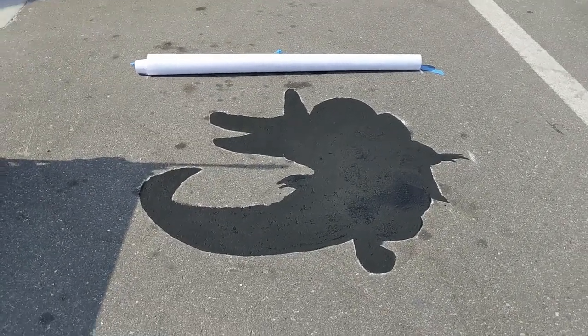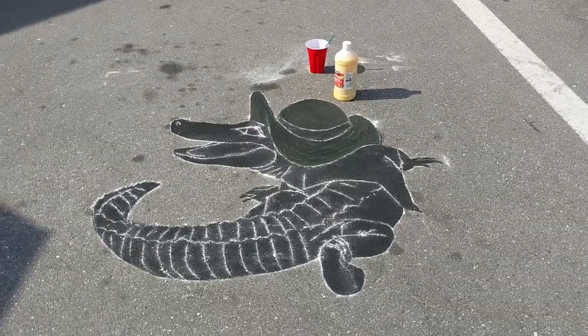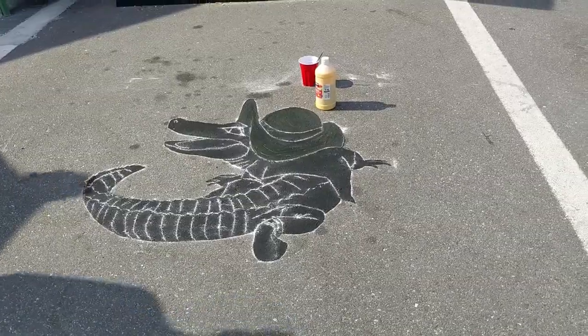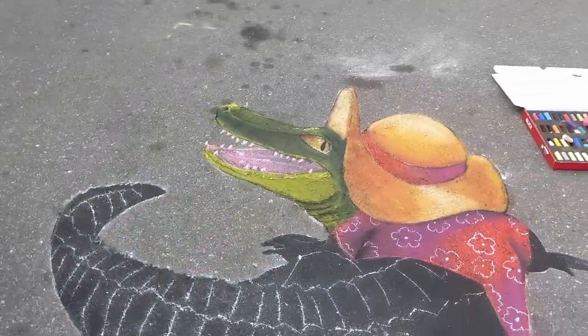Using the template, I outlined the picture and then applied black tempera paint. Then I draw in all the details of the picture once that paint dries. After that, it's all about coloring and doing my best to make it fancy-like.